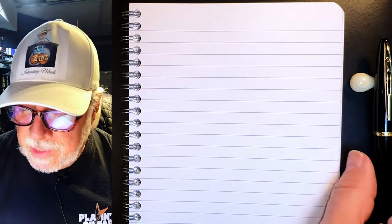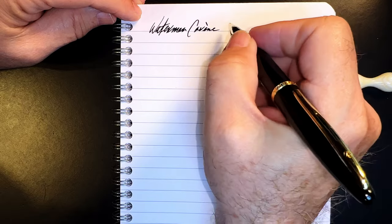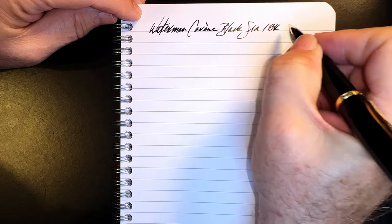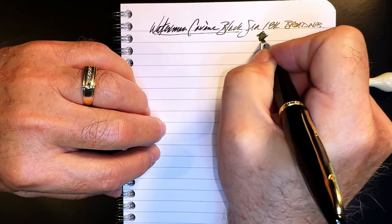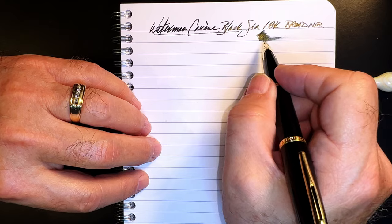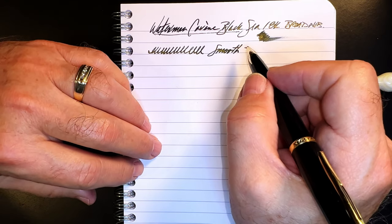We're back with the writing portion of the review. This is Clairefontaine 90gsm paper and this is the Waterman Carène Black Sea with an 18-karat gold broad nib. I just inked this up after cleaning it out. Let's check the wetness. It's decently wet — I expected it to be a little bit wetter than that for a broad nib, but the nib is smooth as glass. My medium Carène actually has a good amount of feedback, so this one has a nice contrast.